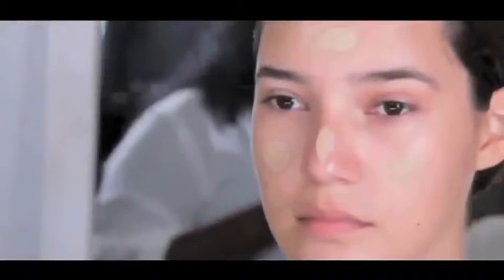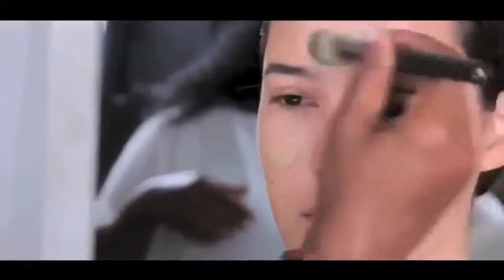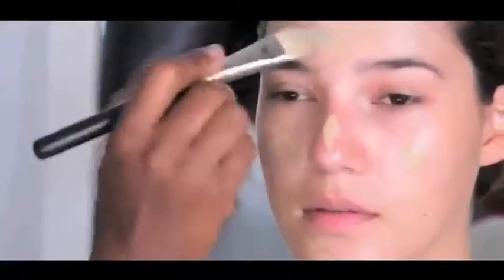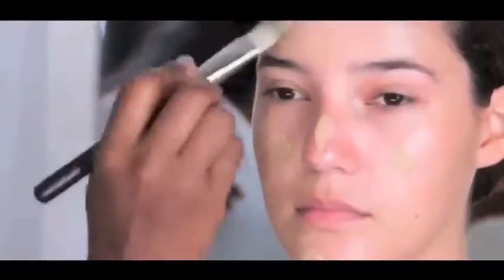For an even application, place a few dots of foundation on the forehead, nose, cheeks, and chin. Starting at the forehead, begin to blend downward in the direction of hair growth. I prefer to use a foundation brush because many times sponges just absorb the product.